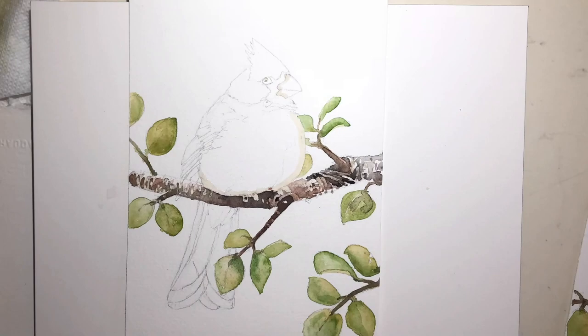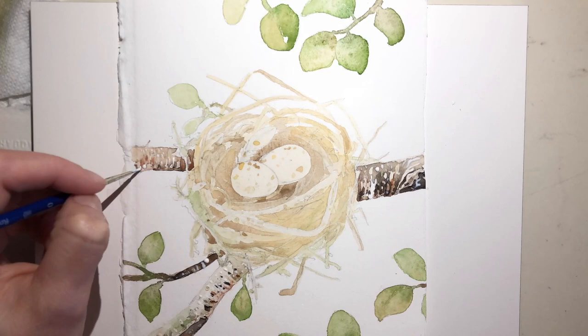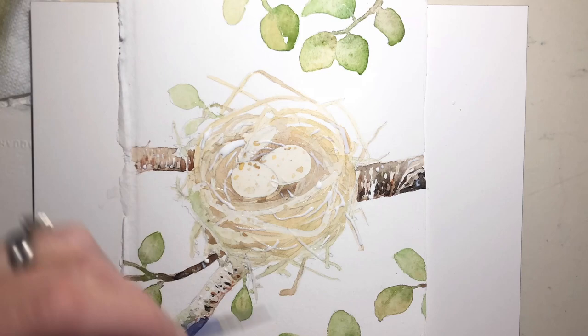I don't know what it is about creating collections where you can mix and match them, but I just love that extra kind of hidden little fun fact about my art — knowing that there's a way of mix and matching them.